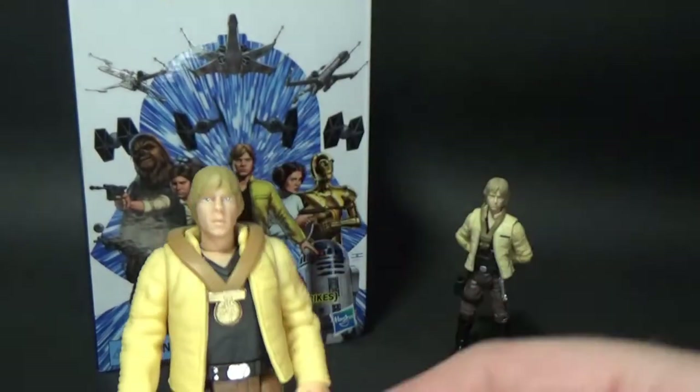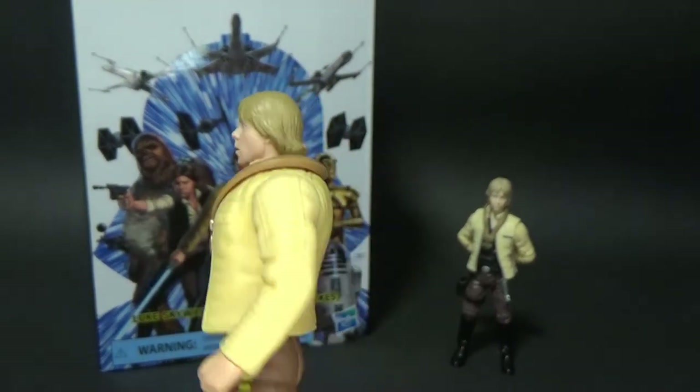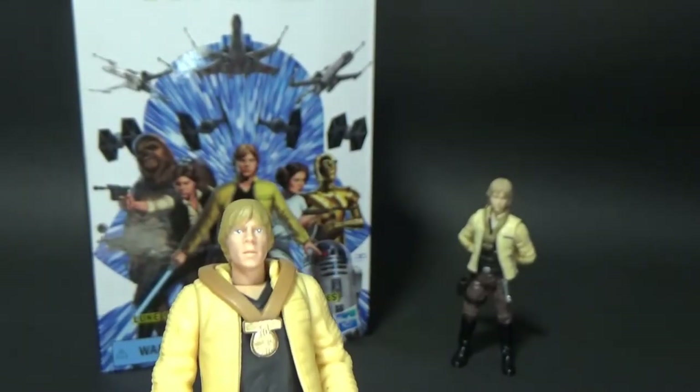That's one I never had as a kid, and I do have now. And it's cool, but it's just a little bit dated. But it works well with the Power of the Force collection.